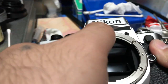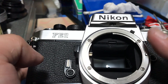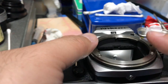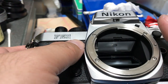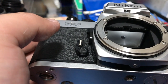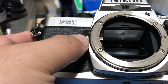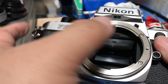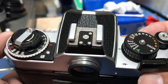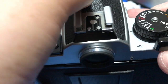I also opened the focusing screen hatch and blew some air up at that prism surface to get some junk out of it. Ideally that's the most that you would want to do with the prism, because if you want to clean it any further you would have to remove the top plate, which is a pain in the case of the FE series.